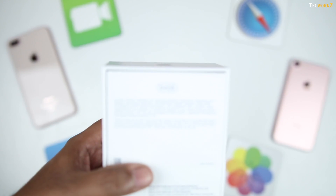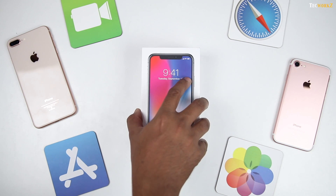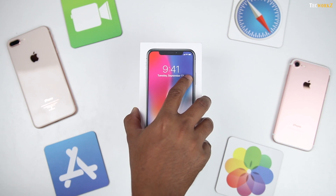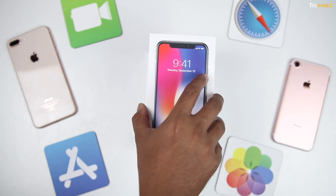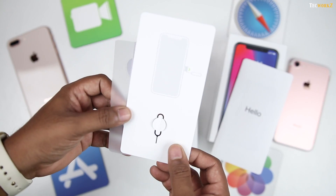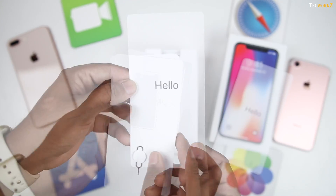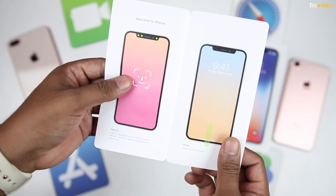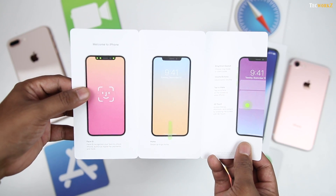This is a 64GB space grey iPhone X. Now let's open the main box and get to the phone. The vacuum seal on the box is not as tight this time, maybe it's just my box. A sleeve holding the quick start guide, warranty and regulatory information, SIM card removal tool and the Apple stickers is sitting at the top. You should take some time going through this leaflet to get yourself familiarised with the new gestures which are needed to navigate through this new iPhone X.